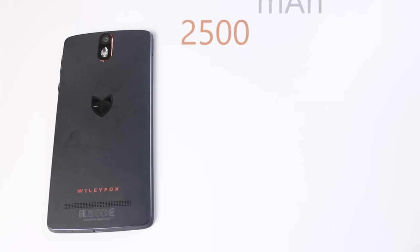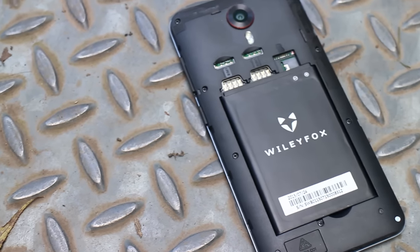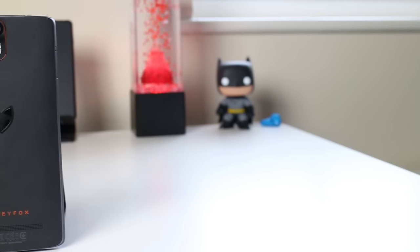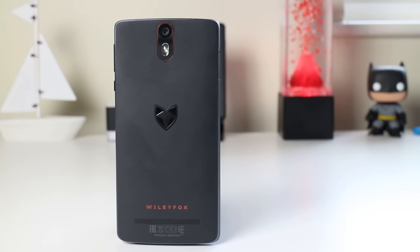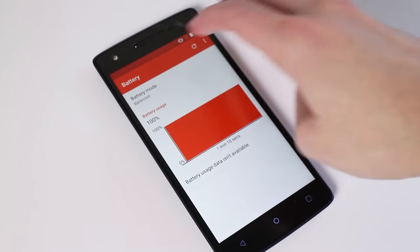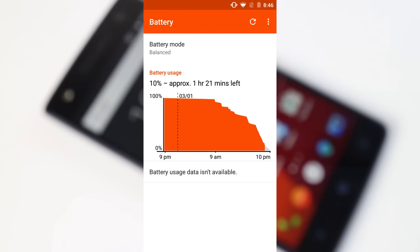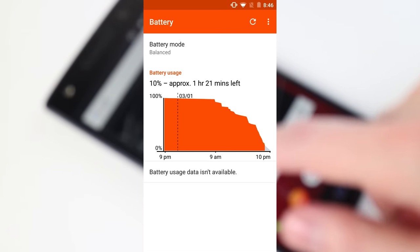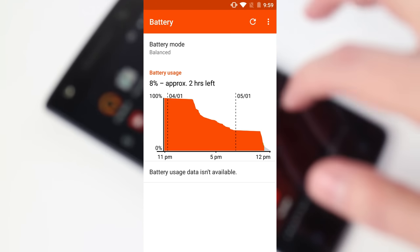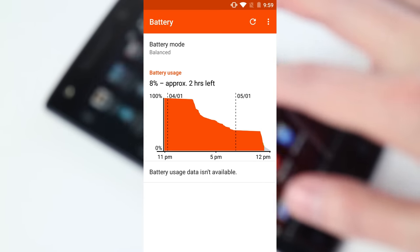Speaking of battery, this has a 2500mAh battery — I think it's actually the same battery used in the Swift, which I'd say was a bad decision. The battery was impressive on the Swift because of its lower-end specs, but this is much higher-end, so I was expecting at least 2700mAh or higher. I can get through a day of medium use — YouTube, email, social media, a phone call or two — but I'm not sure how much screen-on time I'm getting or which apps are draining the battery most.